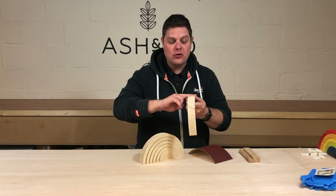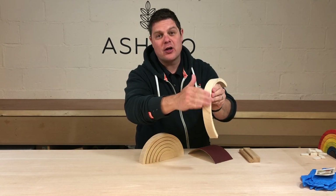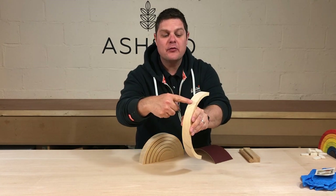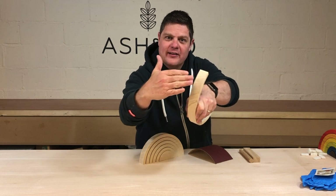On the top of the arch here, you can see the grain kind of moves around a lot. So I would go up and down on this bit here, but on this bit here I'd need to go at this angle because the grain moves across like this.